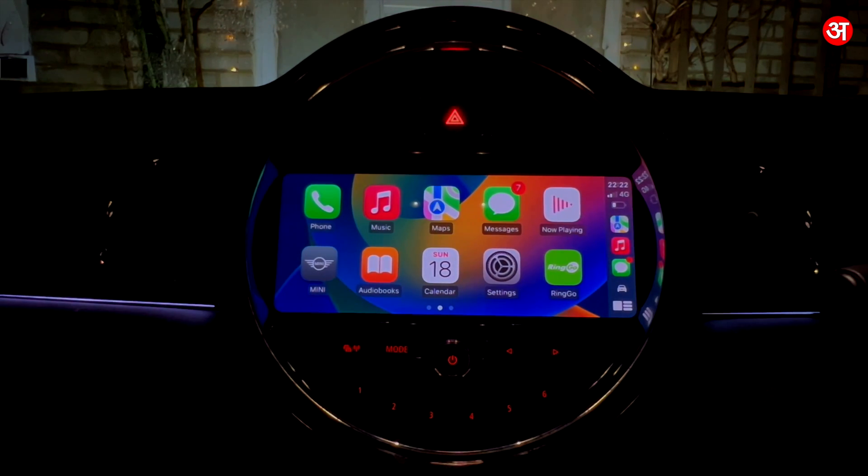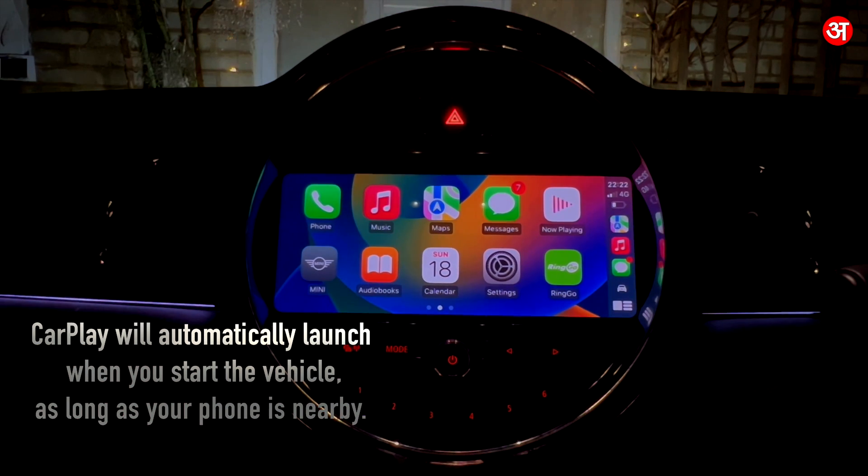So that's how you can set up and use CarPlay on your Mini. It's a very straightforward process — you just do it the first time and you don't have to do it again; it will just automatically work.